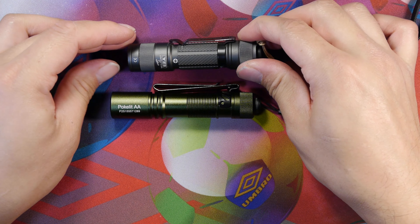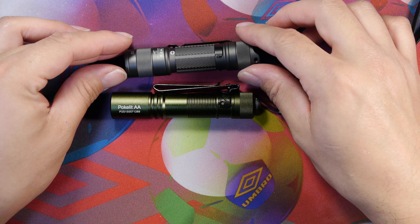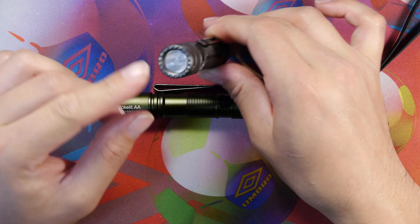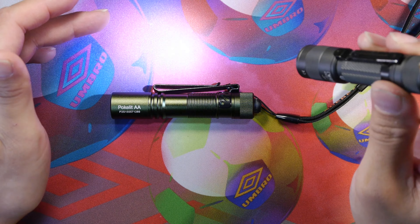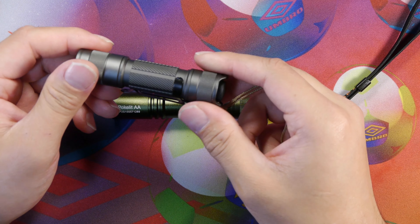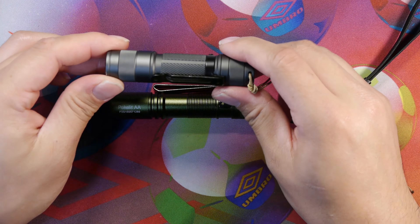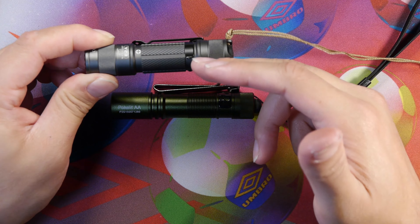Overall, the Pokelit AA Light from Acebeam is a really good buy for about $18 with tax, or about $16 without on Amazon. I like the green color and the aluminum body, the spring-like pocket clip with good retention, the included lanyard, and the tail cap that has a bit more resistance to being turned on accidentally in the pocket.